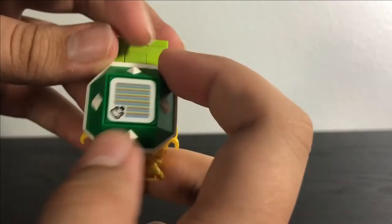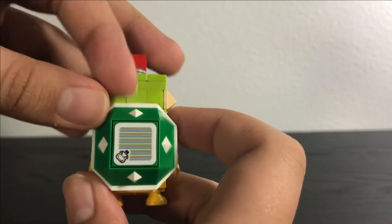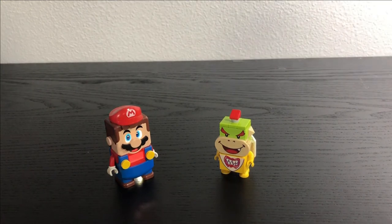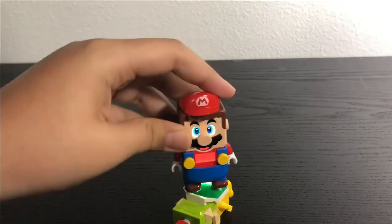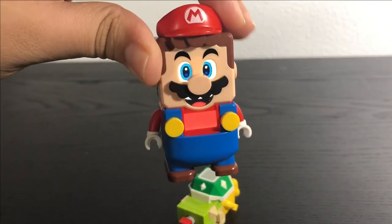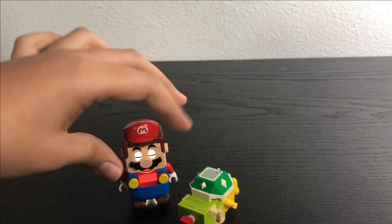On the back, Bowser Jr. has his own interactive tile, which works differently than the Goomba's. You take Lego Mario, knock him over, and hit him five times. As you can see, that gets a bunch of coins, and after that you have the option to hit him more times to get even more coins.